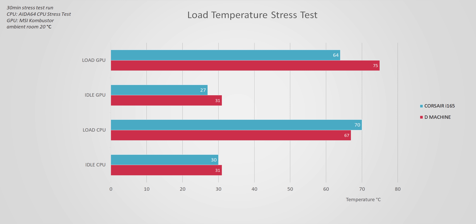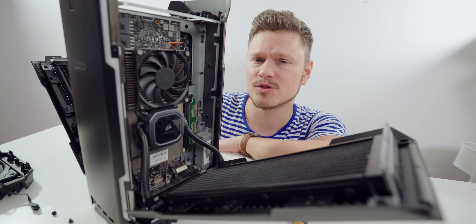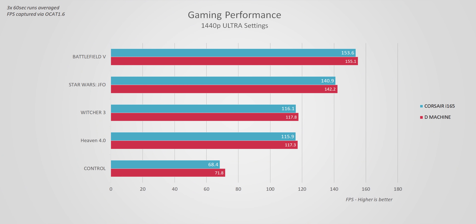After 30 minutes of stress testing, the CPU on the Corsair One is only three degrees hotter, with a much cooler GPU. I kept everything on auto clocks to see what frequencies we get, and they are pretty close — around 1900 MHz on both machines for the GPU, and the 9900K auto-boosted to 4.7 GHz on all cores while in-game. The fact that they're so close in performance despite a four-times size difference is impressive, and all gaming and synthetic results are basically identical with slight variation.